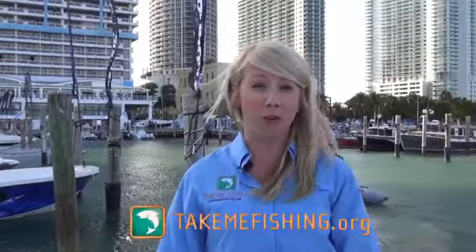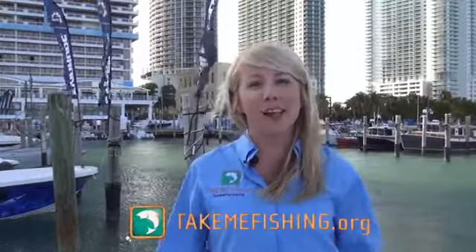For more information and tips and tricks, visit TakeMeFishing.org. And remember, get out there, get on the water, and have a great time boating and fishing.